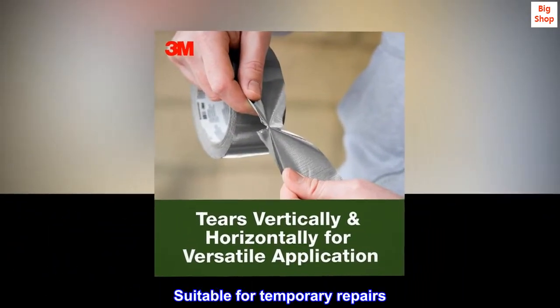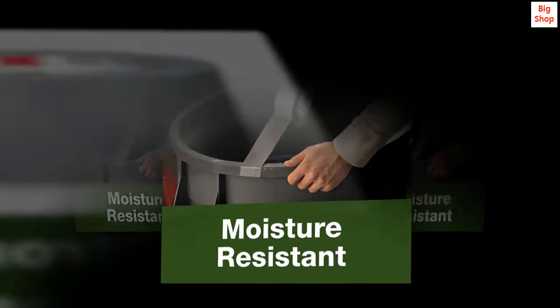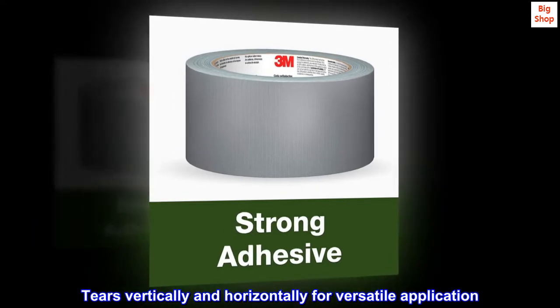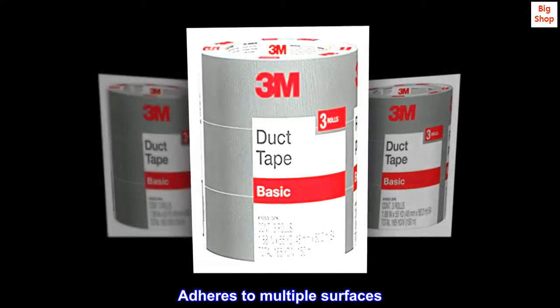Suitable for temporary repairs. Great strength for durability. Tears vertically and horizontally for versatile application. Flexible design stretches and conforms with ease. Adheres to multiple surfaces.